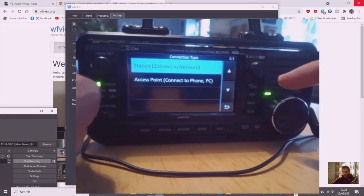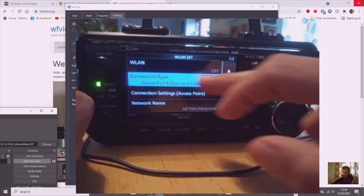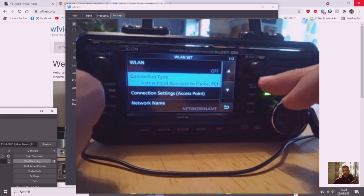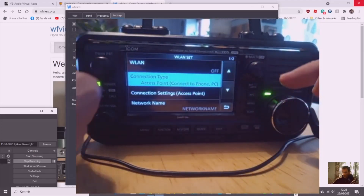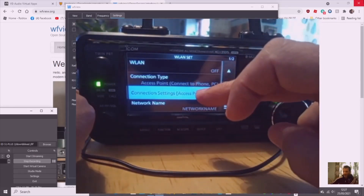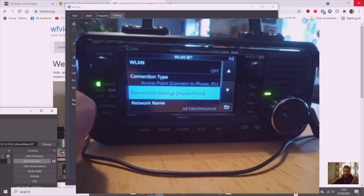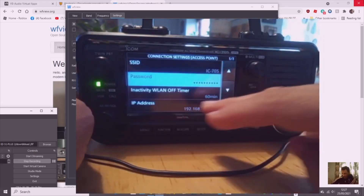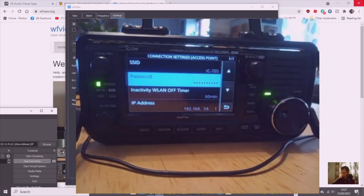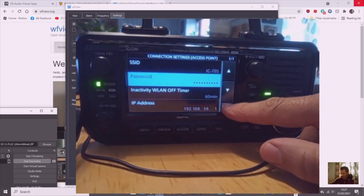For right now, because I know this works, we're going to use Access Point. We've selected the connection type but haven't given it its settings yet — username and password. Go to Connection Settings just below. If you'd selected Station type it's the same — you still need a username and password but the IP address is different. I've given it an SSID of IC-705 and set a password.